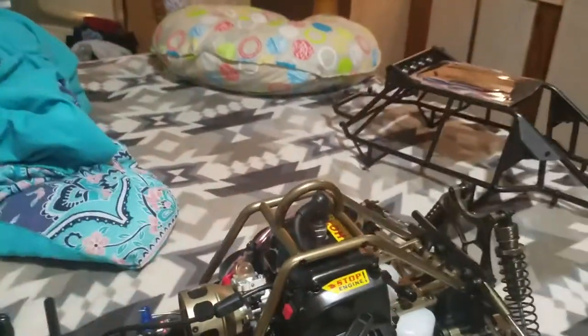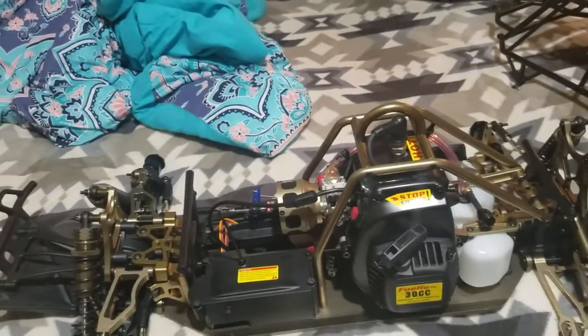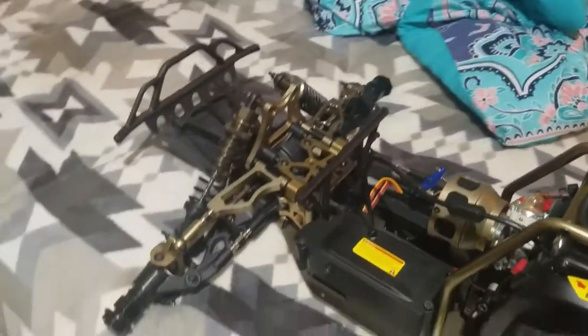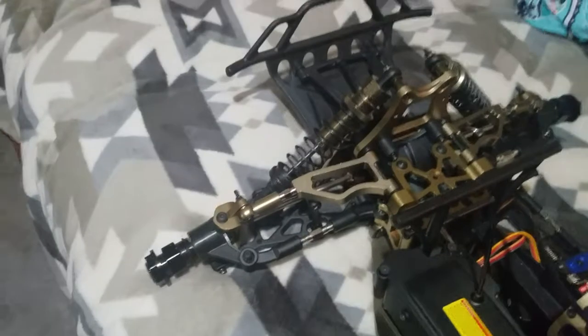I got most of my parts from rampageshop.com. Some of the stuff has come from 7075 RC — Old Ford is a great guy, really awesome. Jet Pro — Dino over there is really awesome to deal with.